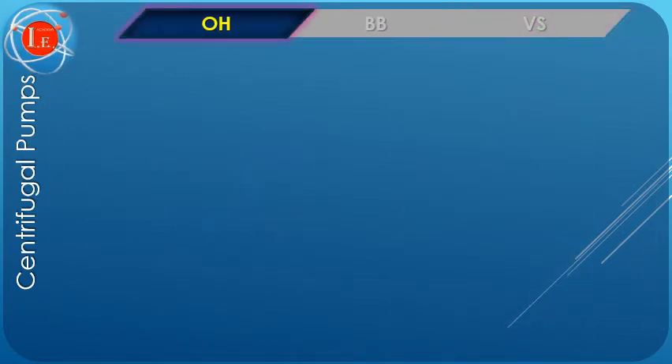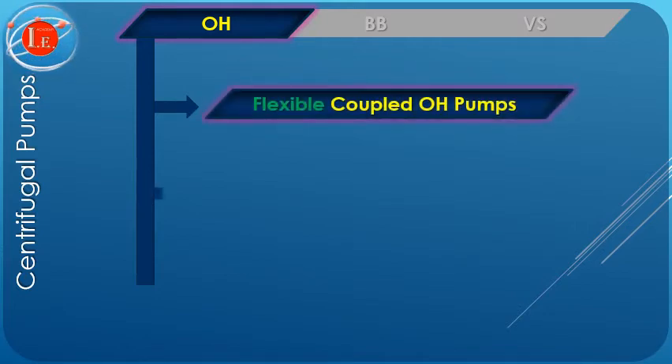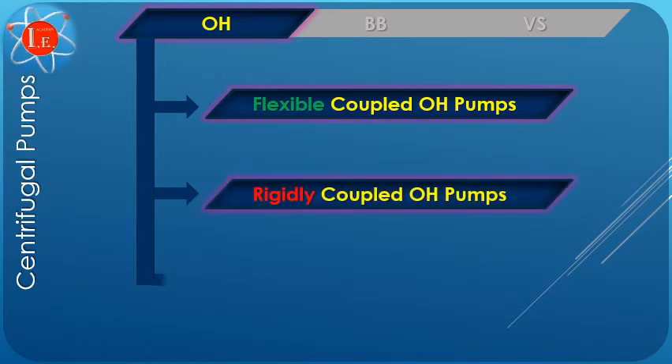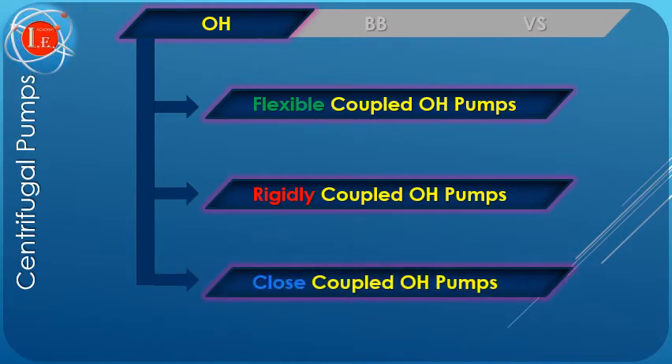The overhung pump groups consists of three subcategories, classified based on coupling types as follows: VS flexibly coupled, VS rigidly coupled, and VS close coupled. We will discuss each type in detail on coming slides.